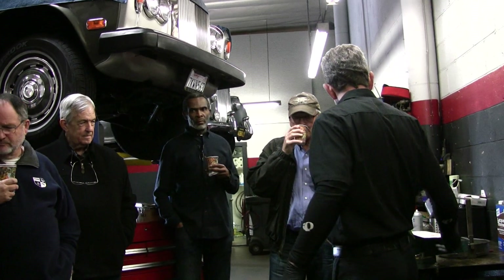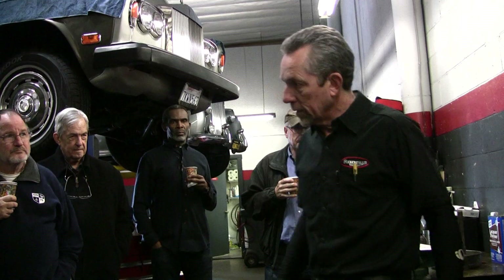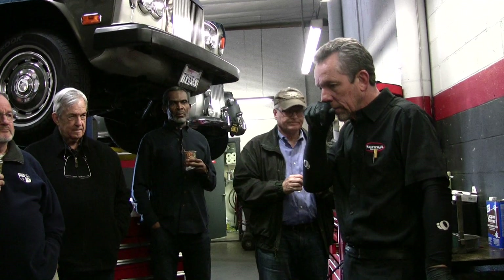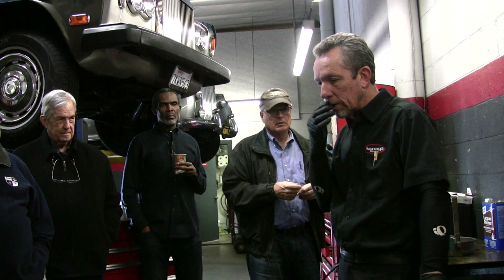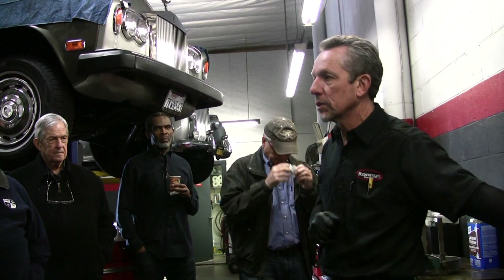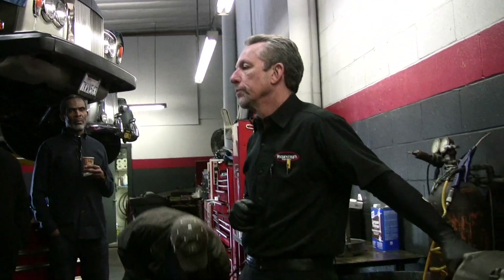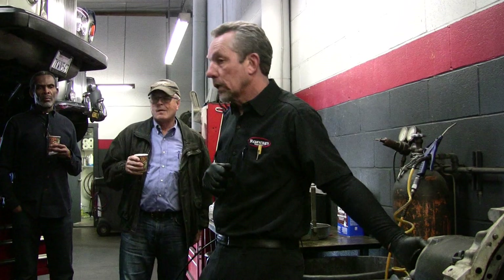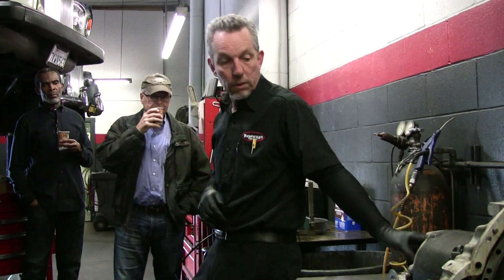What year was this transmission first used? I think '49 — they came out in American cars. I think in Rolls-Royce it was when the R-Type came out. I don't think there are any Mark 6s with automatics. Some of the R-Types will have them. But the Cloud ones — all the Clouds have this.